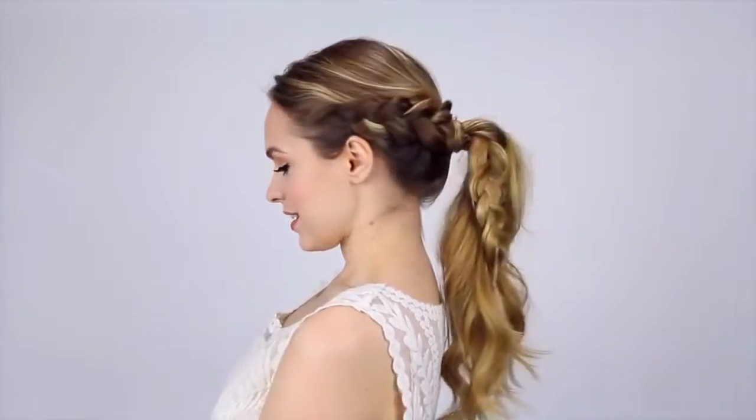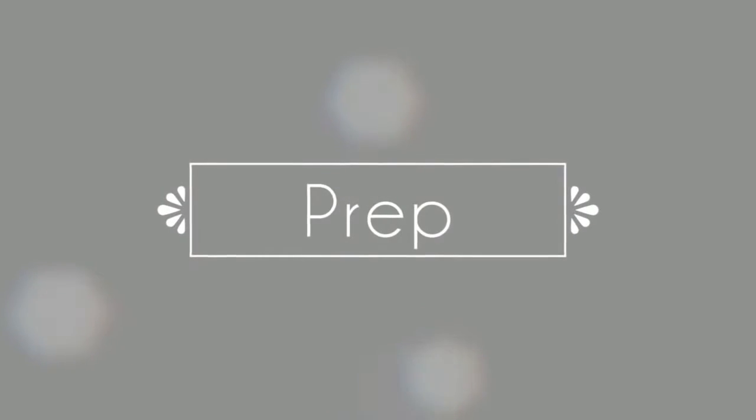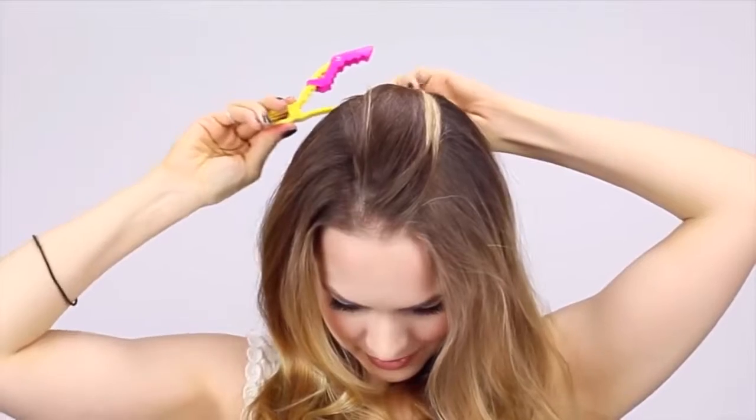Now onto our braided ponytail, which I love. You're gonna start by taking a section of hair from the top of your head and securing that out of the way — we're gonna use this to cover the top of the Dutch braid later. Then we're going to create our braid by taking the hair from right next to your hairline in a nice little section and beginning Dutch braiding. That's basically doing a French braid but taking the strands under instead of over, which makes the braid look 3D instead of like a zipper.